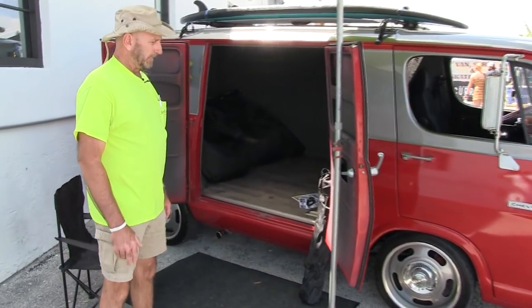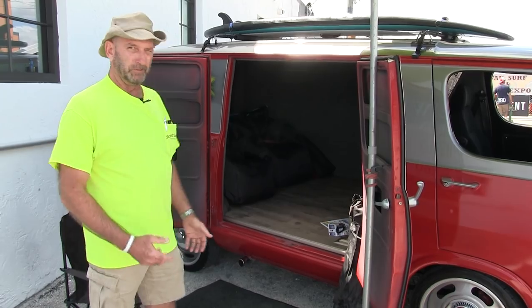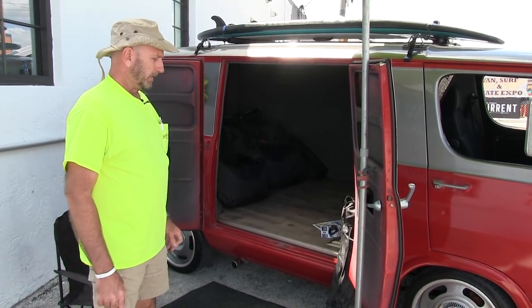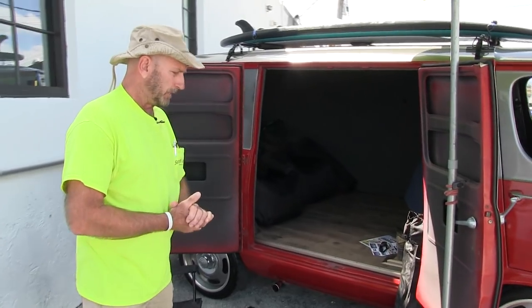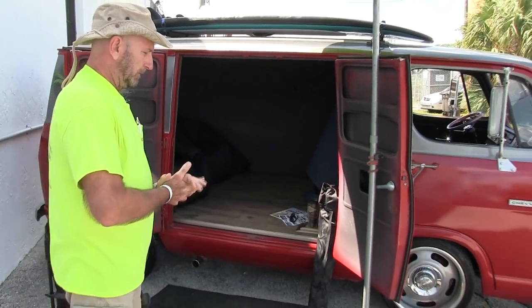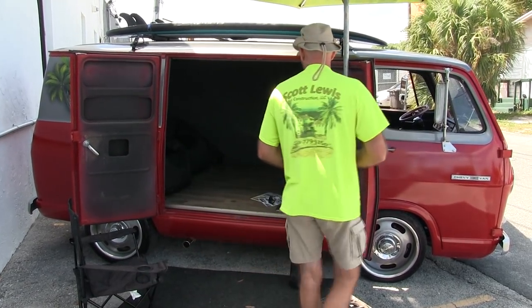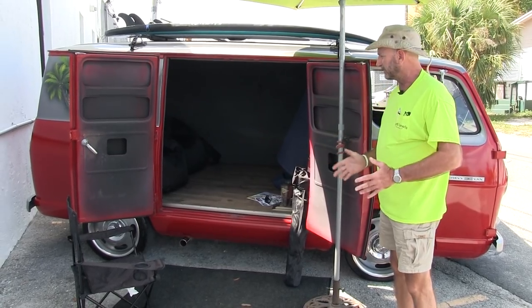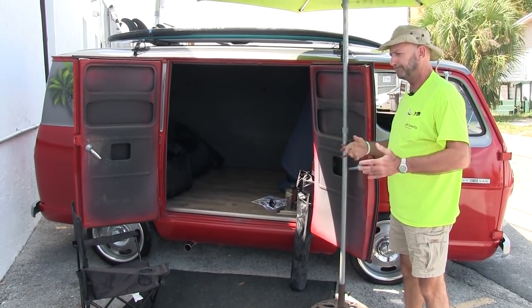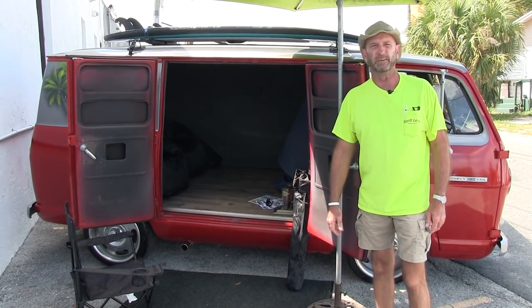After I picked up the van I lowered it down — I did it the inexpensive way by removing leaf springs. This impacted my pinion angle with my rear end and my drive shaft. A good friend of mine, Mike Roy, was able to shim my rear axle, and now I don't have the violent shaking at startup. It runs so well I don't know if I'm going to do anything else to it right away.